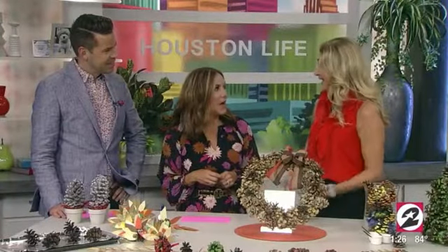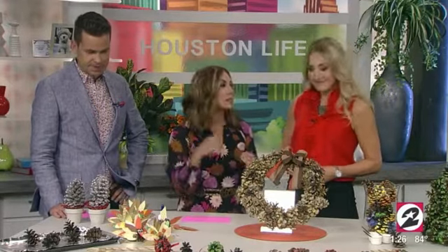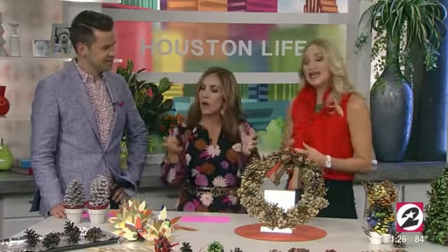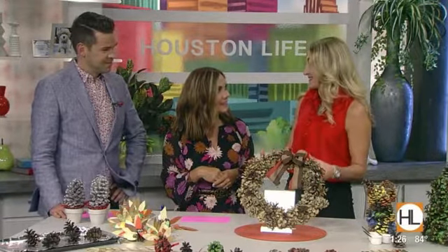What makes me so excited about doing crafts is this maker's movement that's sweeping the country. This is so timely because everybody wants to do something with their kids, especially here in Houston. We want to feel fall. When fall comes, we've got football season, basketball season, hockey season — we're kicking off crafting season. Let's do it.